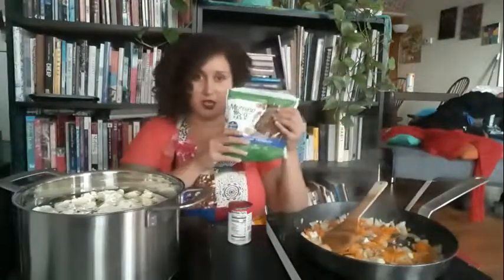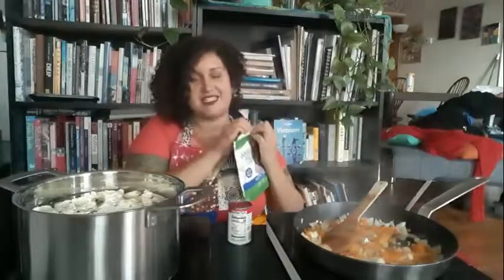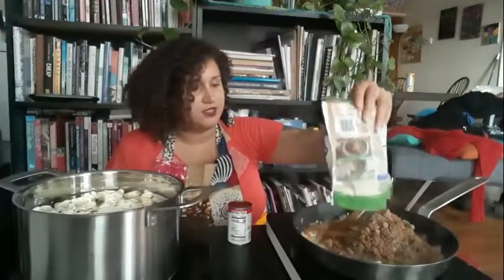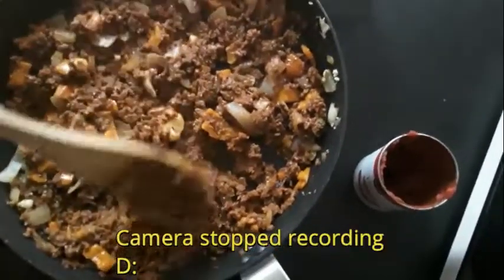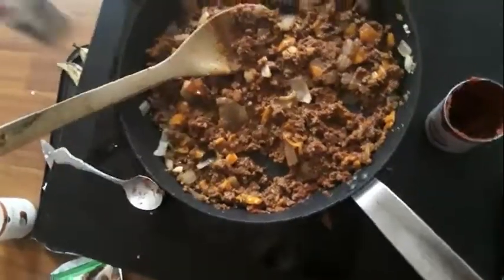Now I'm going to add the Morning Star griller crumble mixture. This is technically already cooked — it only needs about two minutes. It looks really yummy, just like ground beef. Along with the tomato paste, I added one teaspoon of adobo and a quarter teaspoon of garlic — though honestly, you measure garlic with your heart until your ancestors tell you to stop.